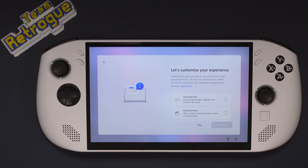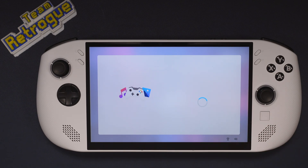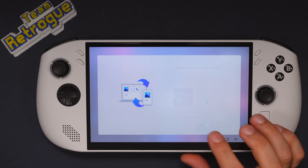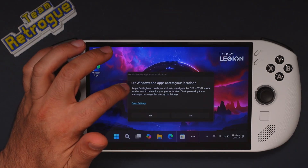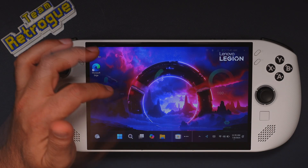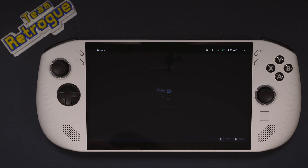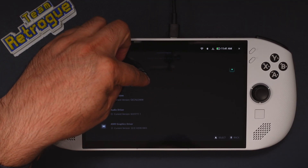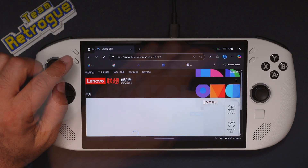If you're just taking this unit out of the box with the full intention of switching to SteamOS, turn the unit on first and go through the initial Windows setup to get to the desktop. You will need a Microsoft account for this unfortunately — there's no way to make a local account anymore in Windows. Once you've done that, go into Legion Space and follow the prompts to install the app, then check the settings for any driver or BIOS updates and go through that update process.